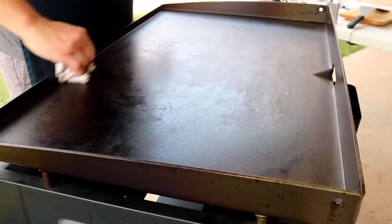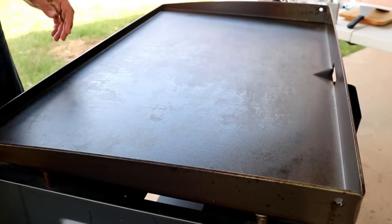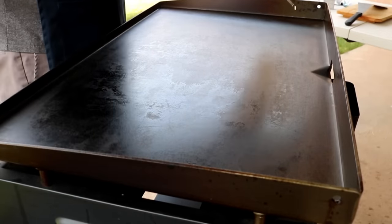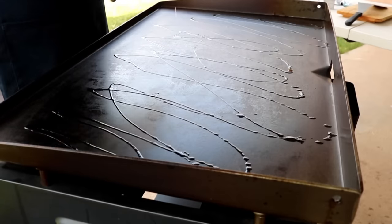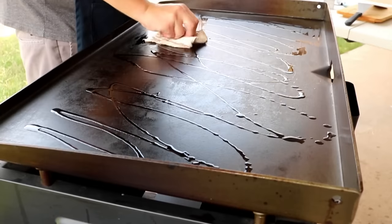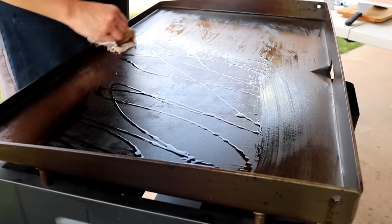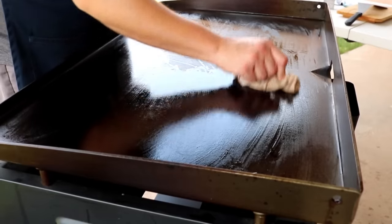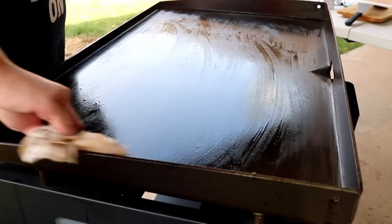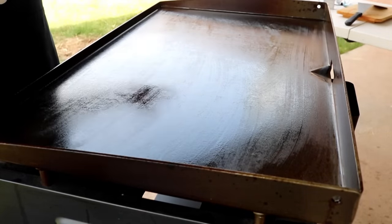That's pretty much it. Now that we got all the water off of the Blackstone, we'll just let it air dry for about five minutes. After about five minutes and it's pretty much dry, just hit it with a little bit of oil right there on top. Use your favorite oil — I'm not picky. I use vegetable oil, olive oil, black seed oil if I can get my hands on it. Just give it a nice wipe down — a nice little layer of oil on there. That's it. Our Blackstone is nicely cleaned and ready for our next use.